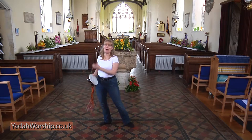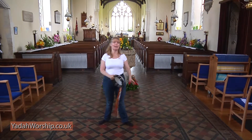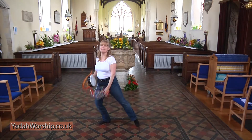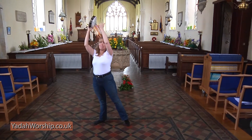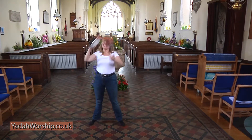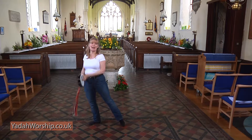Shake, tap and tap and tap. Again: sit, sit, shake, tap and sit, sit, shake, tap and shake, tap and tap and tap, shake, tap and tap and tap and tap.